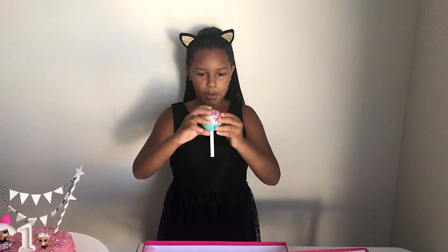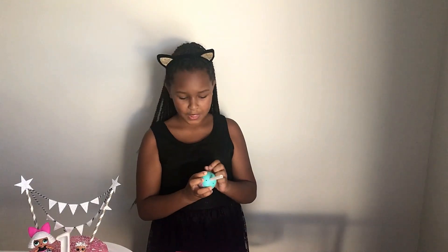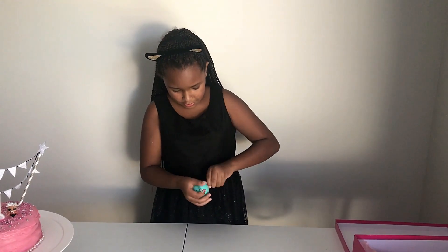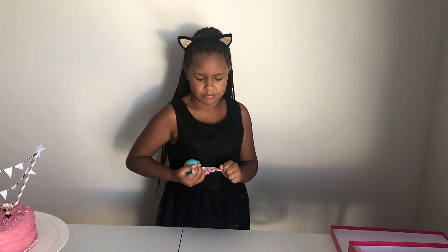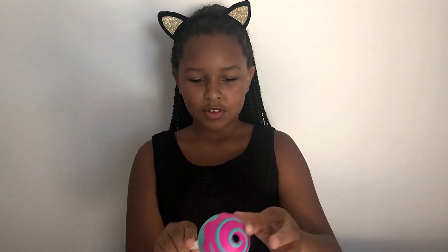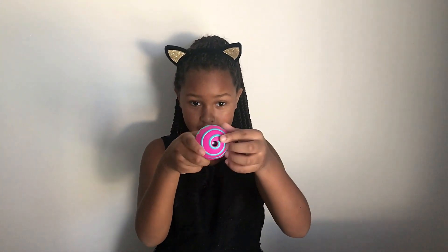Is it a cake pop? How do I open it? I need these scissors. Okay, let's open this one - these are tough to open. Okay, I got that. That's what it looks like - so cute, a cake pop! I like the little swirl. Let's open that up, you can see a bit of what's inside.